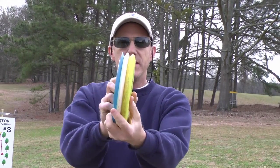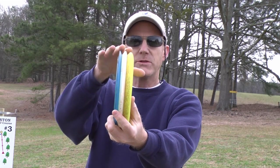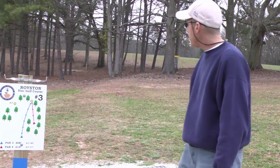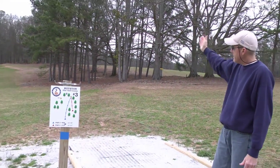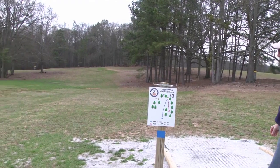So as you can see — your driver, your mid-range, and your putter — the more they get toward the putter, the more rounded they get. We're on hole number three. It's a beautiful hole. The basket is down on the left-hand side and we're going to go ahead and play it and see how we do.